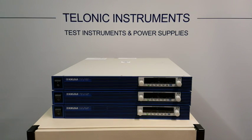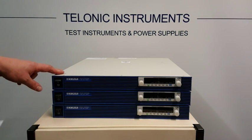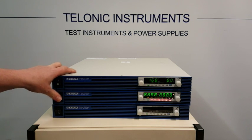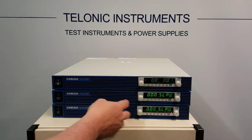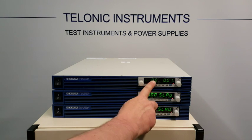Now we've made all the configuration changes. What we've got to do is recycle the power. When we go to turn the units on again, we turn the master on first and then the slaves. We just wait for that to recycle and go through its menu sequence. The bottom two units are going to show as slaves and the top unit here is the master.